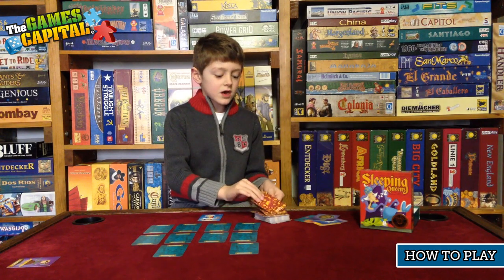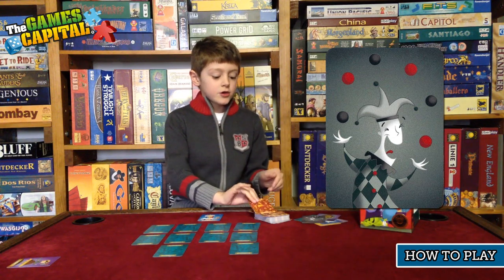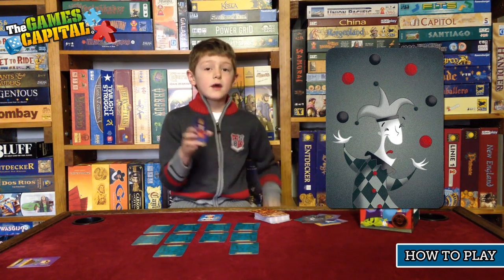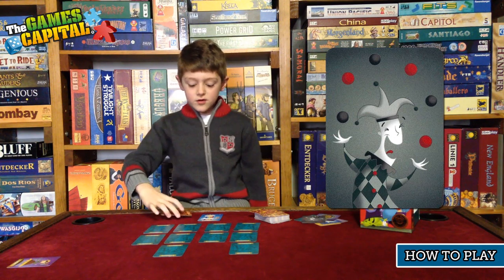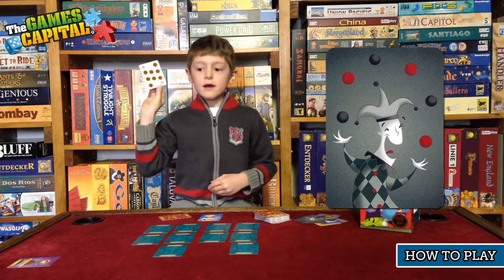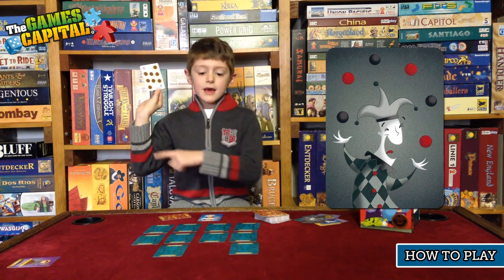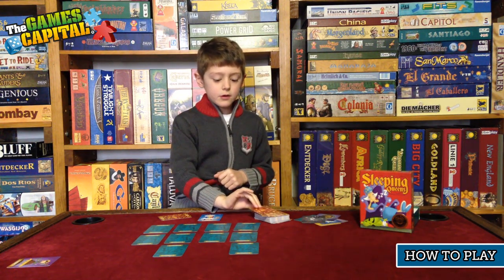The last special card is the jester. If you play a jester, you get to pick another card from the deck. If it is a special card like a king, you get to keep it. But if it is a number card, you count around the players starting from you, and whoever it lands on gets to wake up another queen.